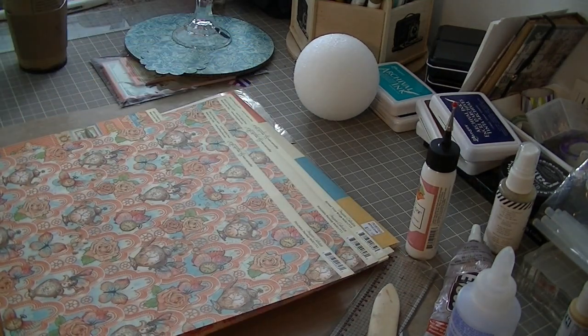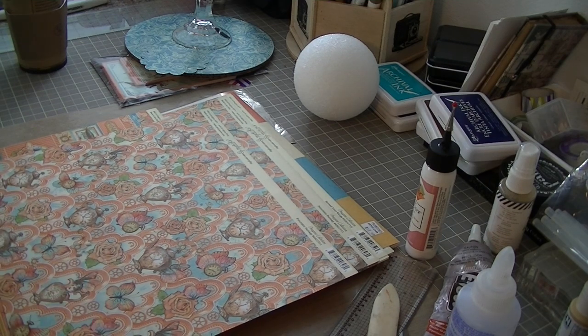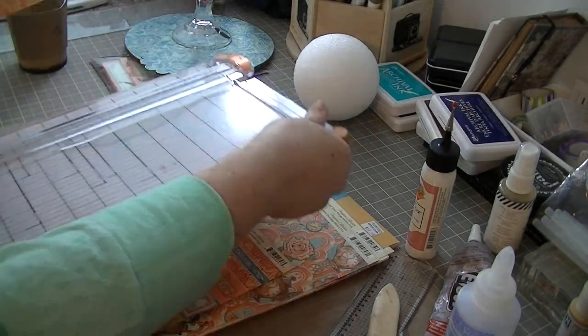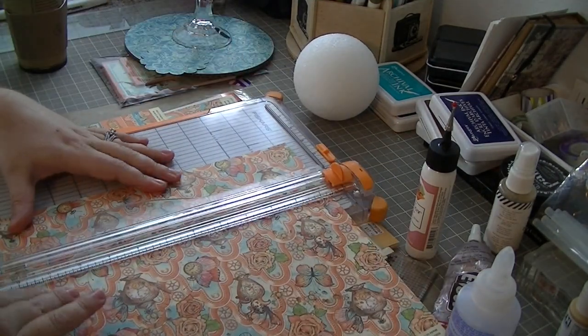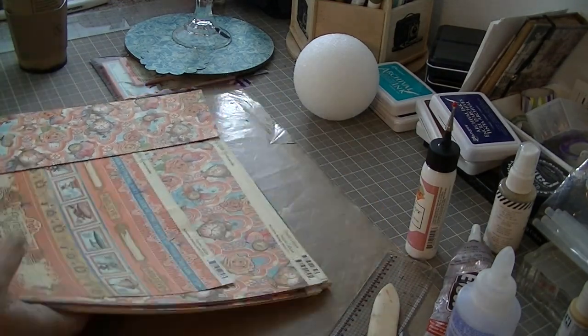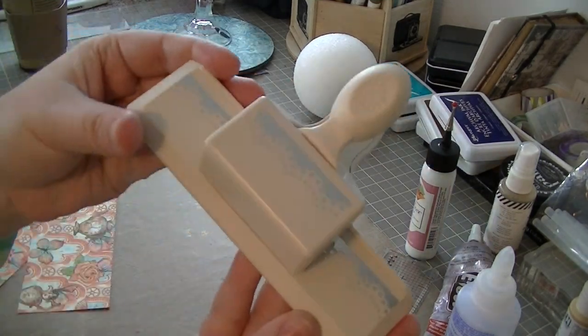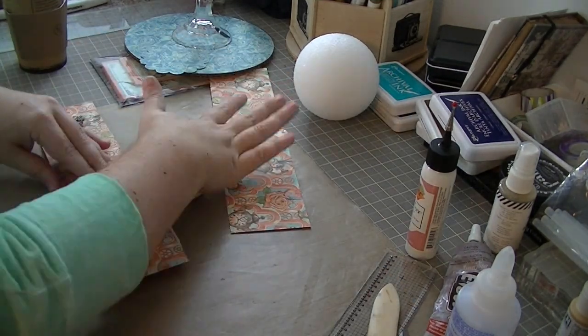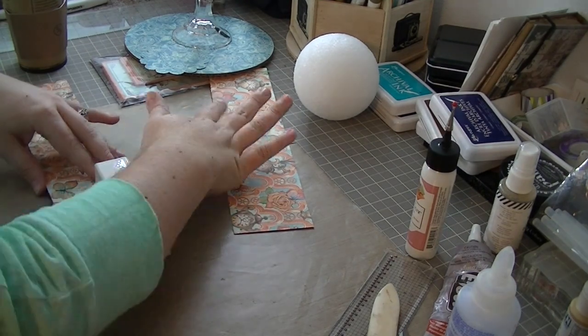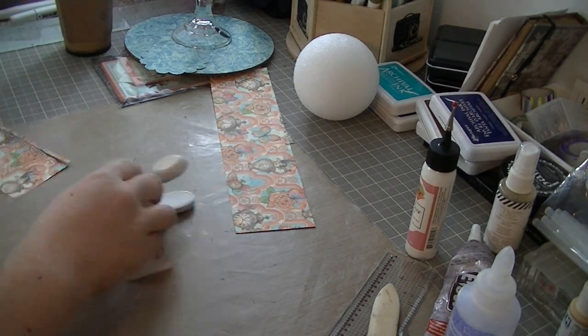I decided not to glue that together just yet, so I set it off to the side and looked through the patterned papers. I settled pretty quickly on this piece on the top — it's got a wonderful floral and steampunk teapot pattern with some butterflies, and I'm going to use this to make my cupcake liner. I wanted something with a lot of color and pattern just to provide some interest, because you will see that pretty prominently in the finished product.